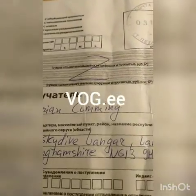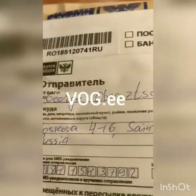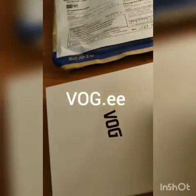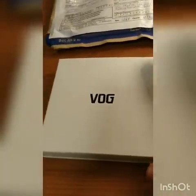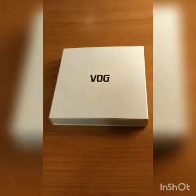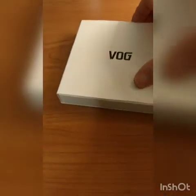This is my package that came to me at Skydive Langer, all the way from Russia. So this is the VOG — I guess that's how you pronounce it. Pretty cool, it's nice.